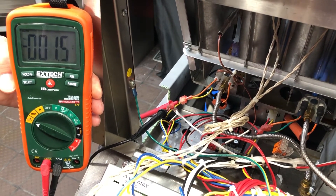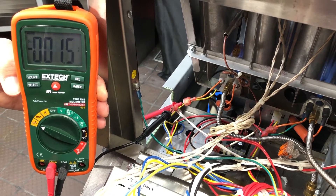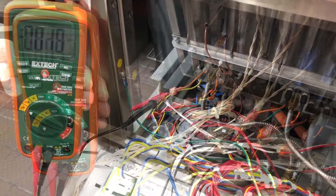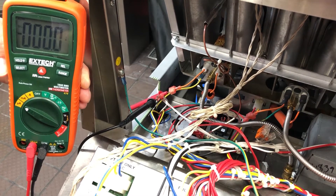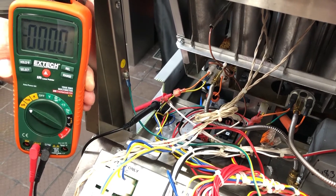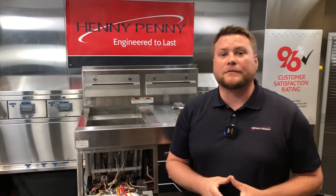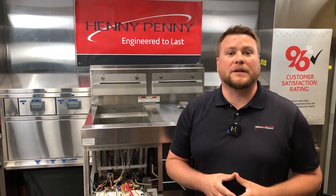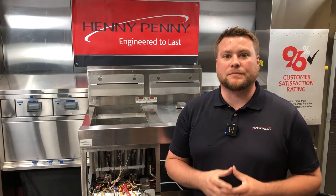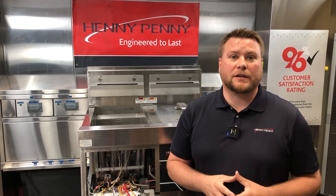You can see here we have 1.4 to 1.5 on our multimeter, and this indicates a good flame sensor. We want to make sure that we turn the fryer off for safety reasons before we unplug our meter leads from the connectors. So now we have two different options when it comes to checking microamps and troubleshooting our flame sensors for your Henny Penny gas models, and you can choose which one's easiest for you when it comes to checking these in the field.